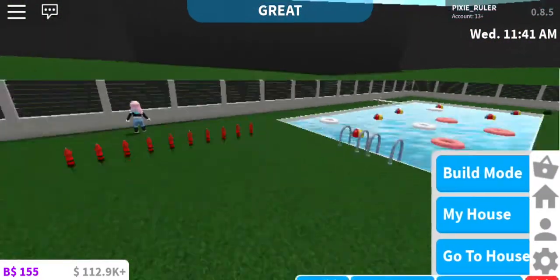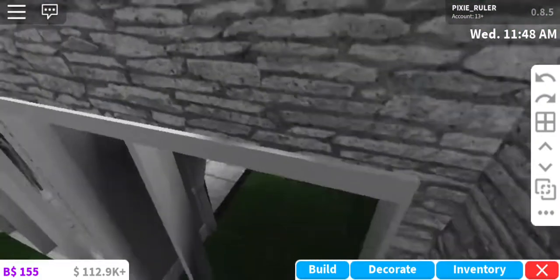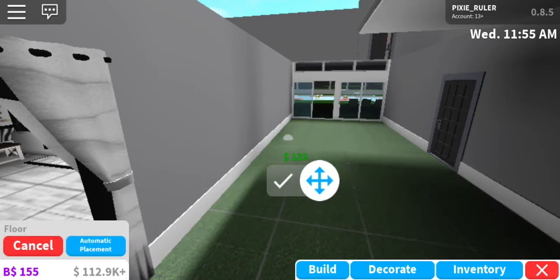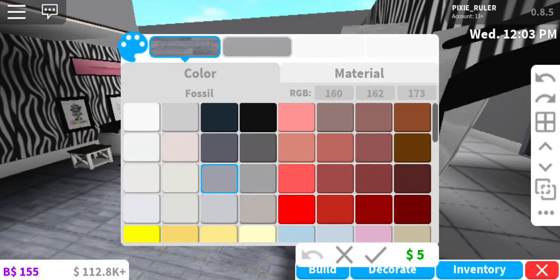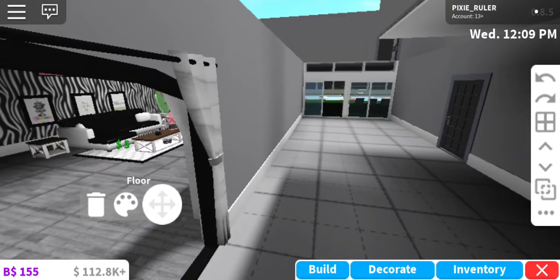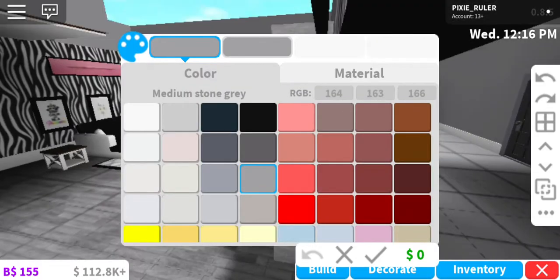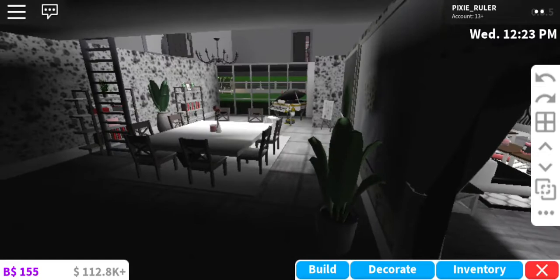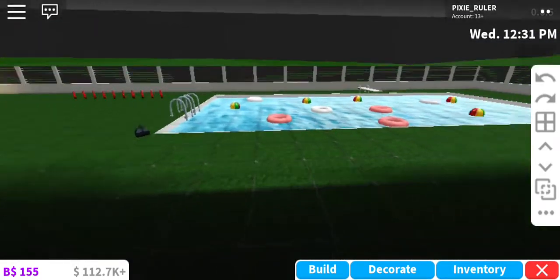So first of all I should probably add a floor, since we don't have one. Let's go add a floor. Okay, that's beautiful. I'm going to change this color, it's really annoying. Okay, that looks a bit better. There we go — that's the floor I like, that looks pretty cool. And then we can change this floor too. Okay, that's half decent.